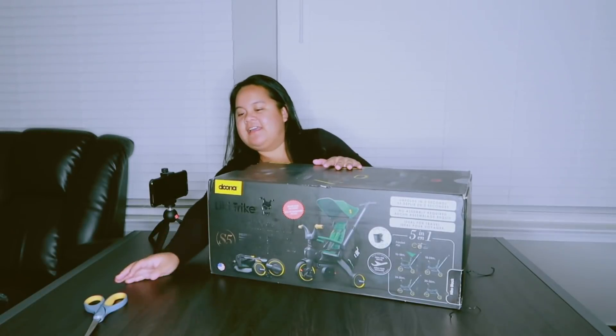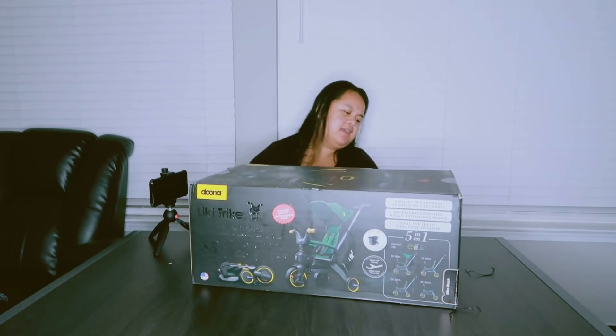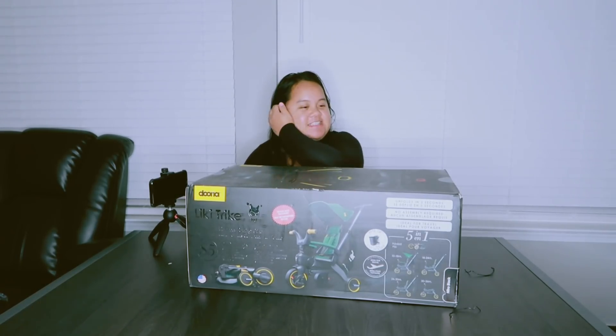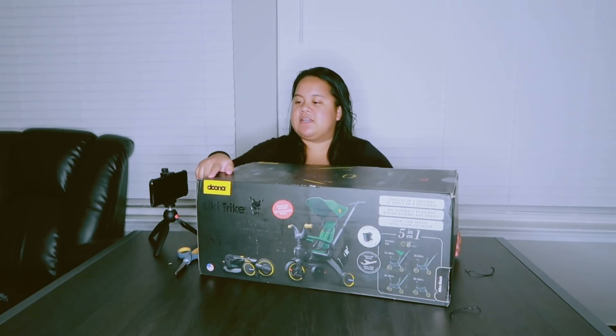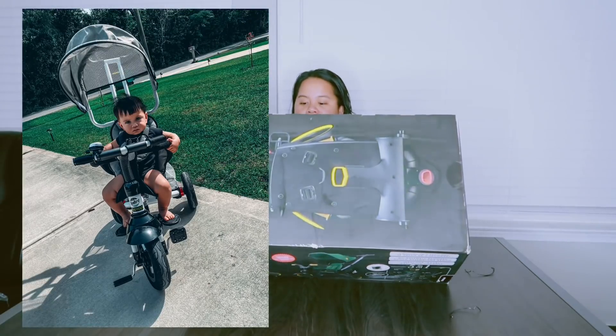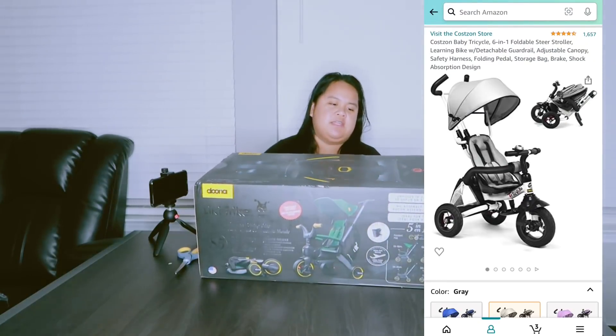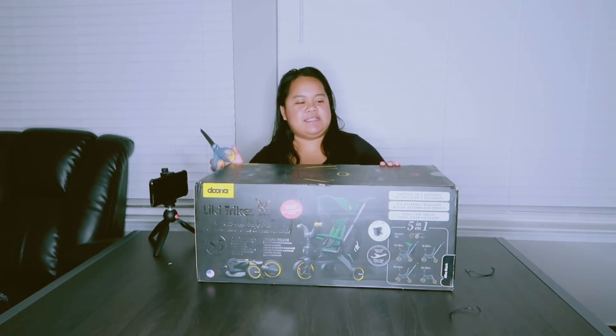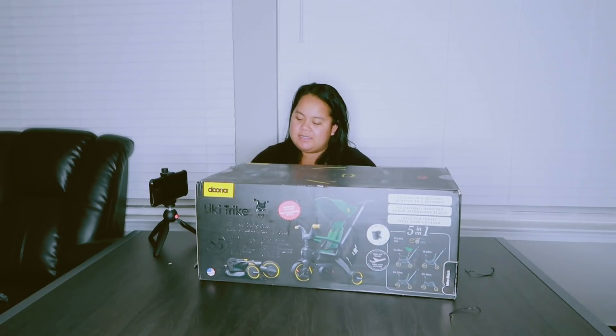Today we are going to unbox the Duna S5 trike — this is the newer version of the Duna tricycle for kids. It says here it is for ages 10 months to 3 years old. If you saw my previous video, we did unbox the other brand. We did return it because we weren't satisfied — it was okay for what you pay for, you get what you pay for. So we returned the item and now we have this Duna S5 in Nitro Black.